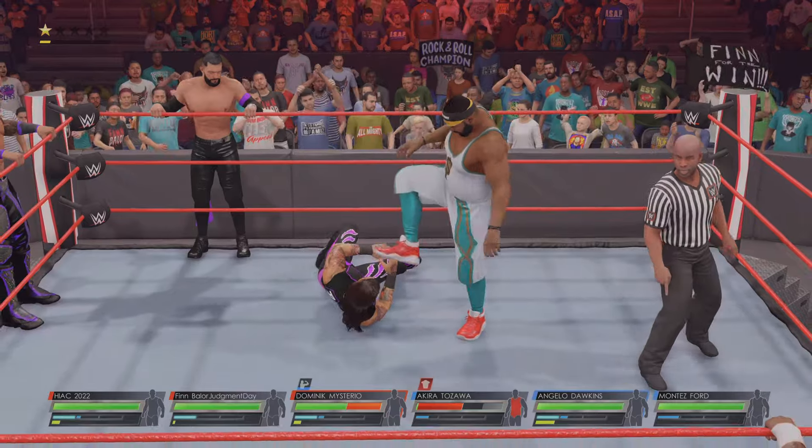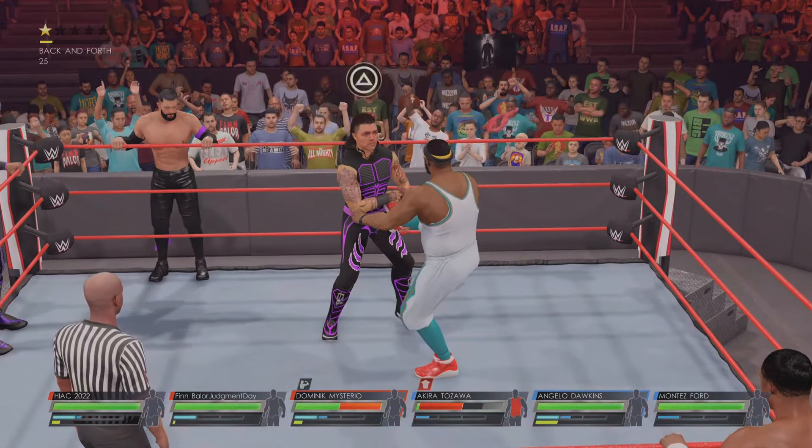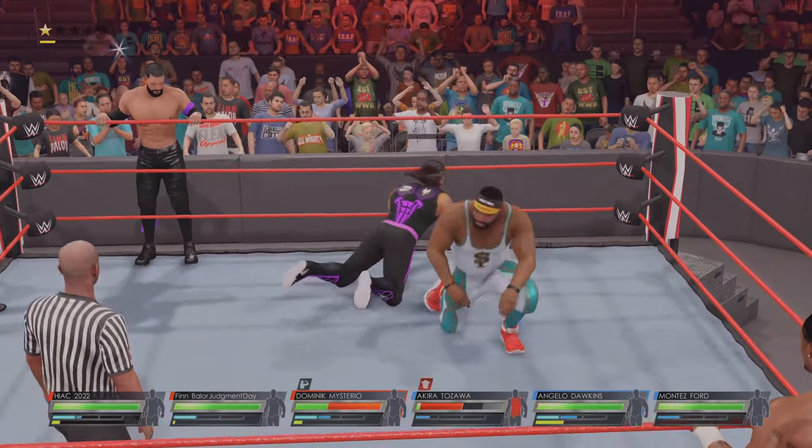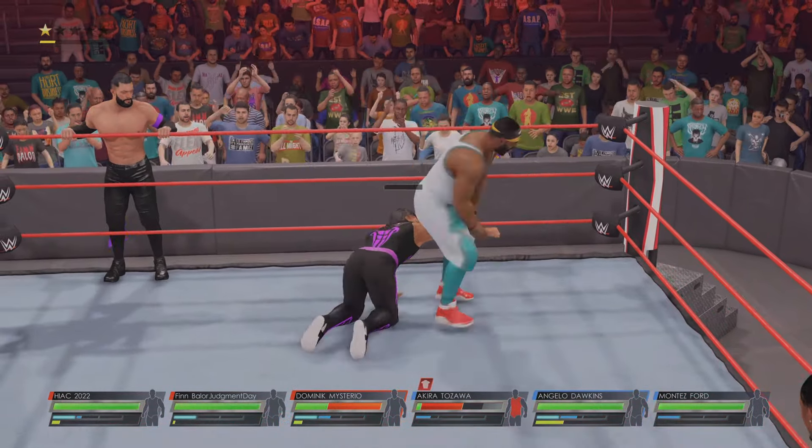How do you account for the extra variables in a six-man tag? Trust — even the most long-standing trios have an odd man out. Regardless, you need to push the doubt aside, trust both of your partners, and put them in a position to do what they do best.